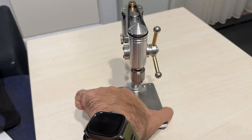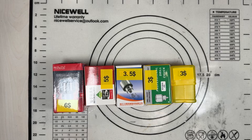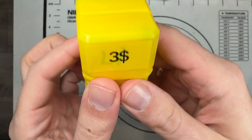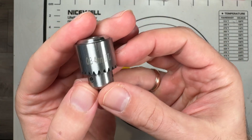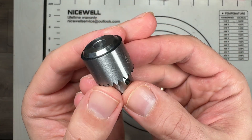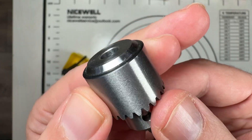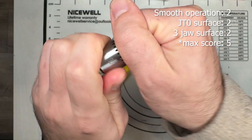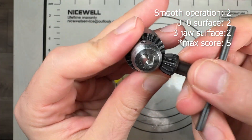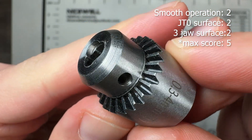The main problem of this machine that I reviewed was the chuck, so let's test another five of them. This is GT zero chuck. Scores include smooth operation, how it's built, how the GTO surface connects to a drilling machine, and how the surface clamps any drill bit.